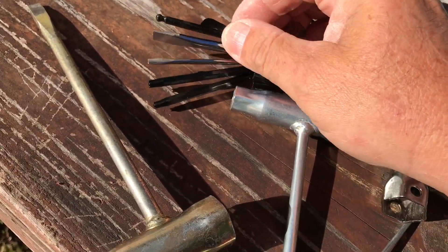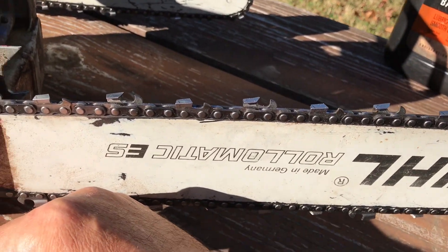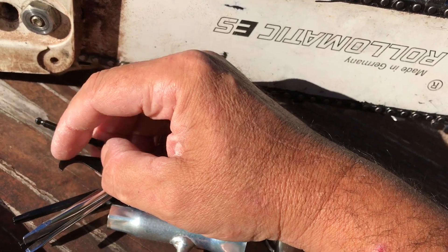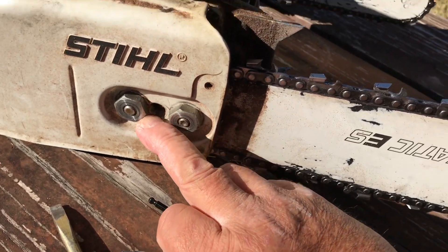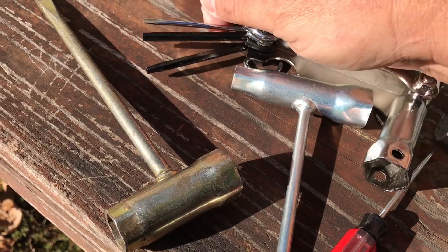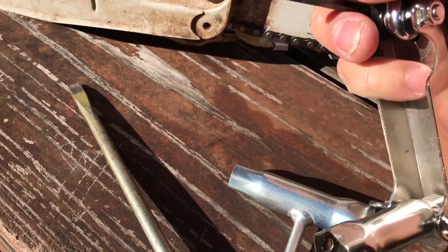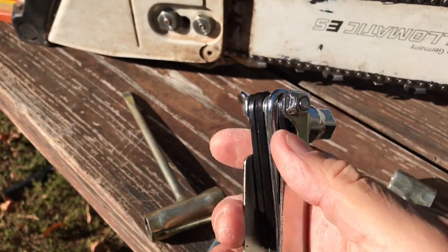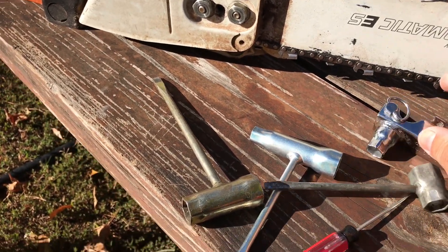There's an Allen wrench, a blade cleaner — when your chain is off and you have the bar off you can clean the bar channel, rake all the sawdust and everything out with that. You got your screwdriver which adjusts your tension, a tiny screwdriver for adjusting the carburetor, and two Torx. That's everything.